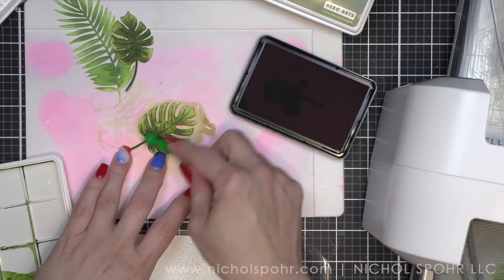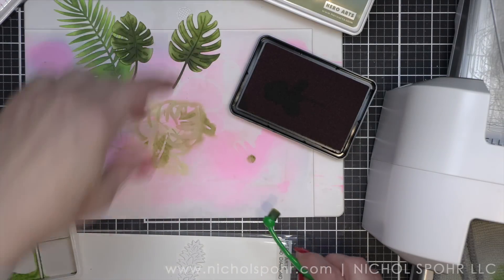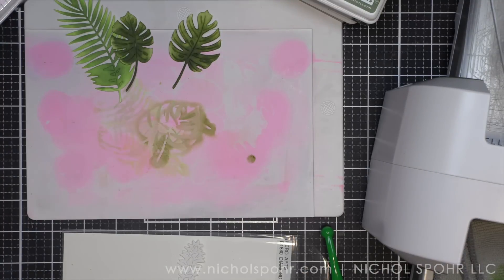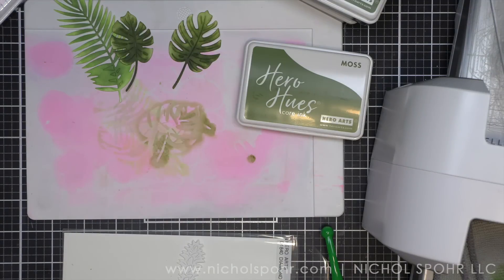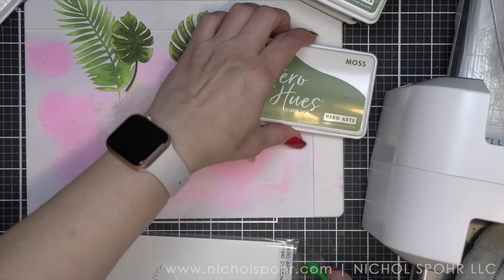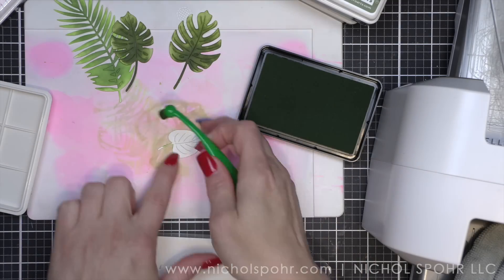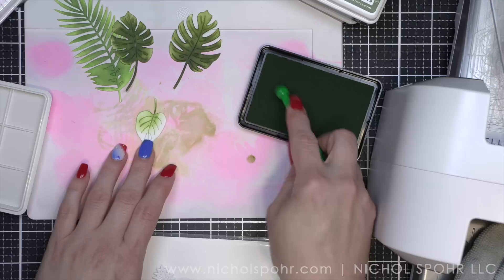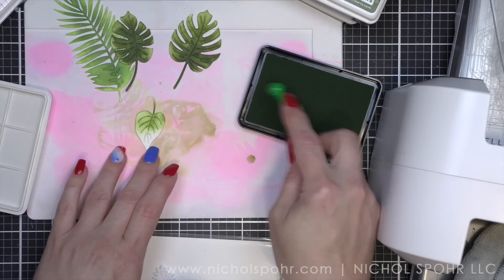I am using the Waffle Flower mini stencil mat here. Mine is stained — it doesn't come pink. I have not been able to get it off even with everyone's suggestions, but it's totally fine. It works great. Pink does not transfer to my die cuts. Now I'm going to move on to Moss ink. There are so many great colors of green — I kind of wanted to use them all. I didn't, but I made my best effort.